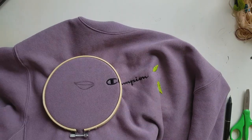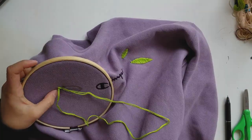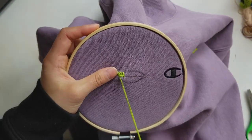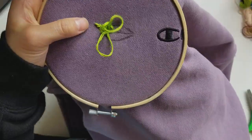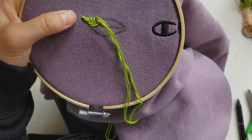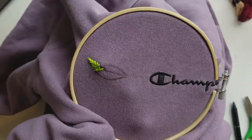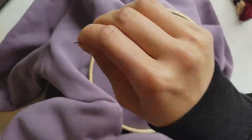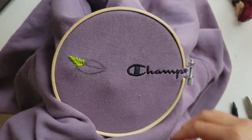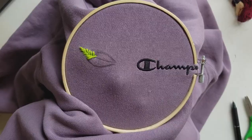This was my first time embroidering, and I did not practice on another piece of fabric before starting on this $50 sweater. I definitely recommend practicing on a less expensive fabric beforehand in case you mess up. I figured since I had prior sewing experience it would be about the same — it was not the same, but it was similar enough that I didn't mess up and the sweater turned out okay. I would definitely recommend practicing first if you don't have much experience with a needle.